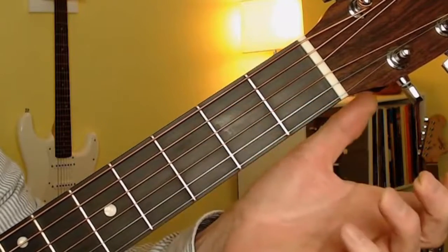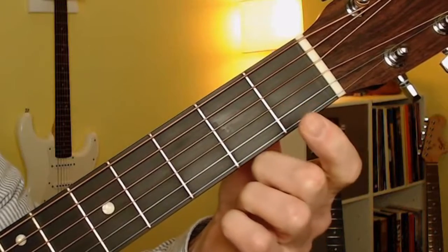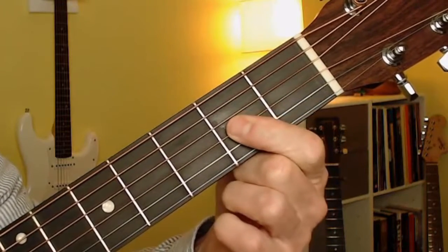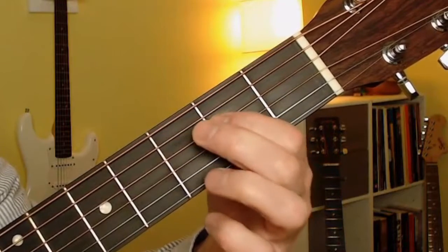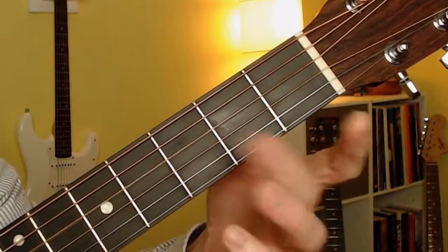So it looks like this without the chord shape in the way: first fret, open string, second fret, open string, third fret, second fret, open string, third fret.